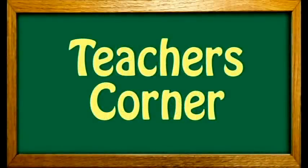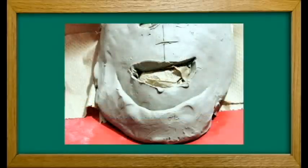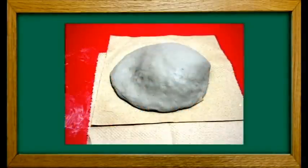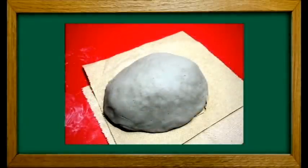Welcome to the teacher's corner for the masks projects. Make sure the pancake is large enough to build a face — it's hard to get all the features on a small pancake. If you run out of room and the face is not fitting on the pancake, just add more clay and make the mask bigger. Make sure the face is round and three dimensional. The chin is often left too flat, so make sure there's paper under the chin and it is round. Often extra clay is needed for the chin.